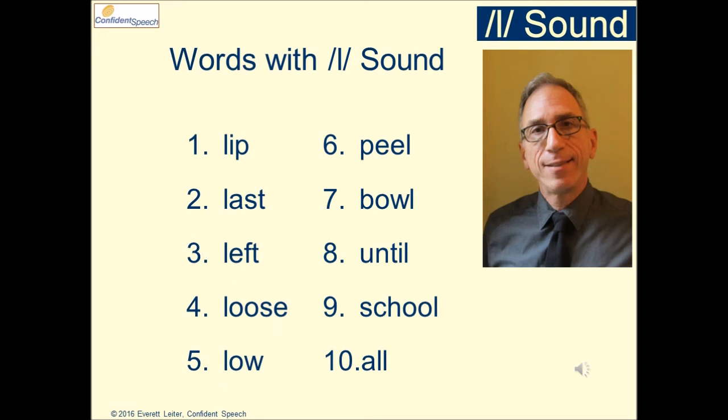Example words: lip, last, left, loose, low, peel, bull, until, school, all.